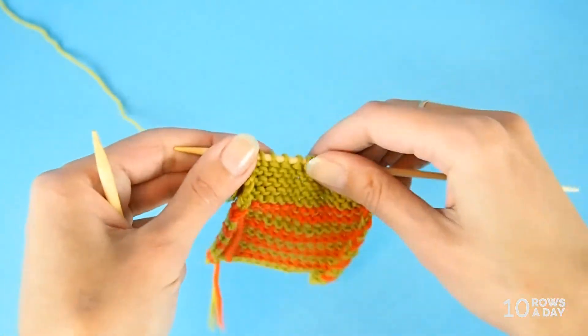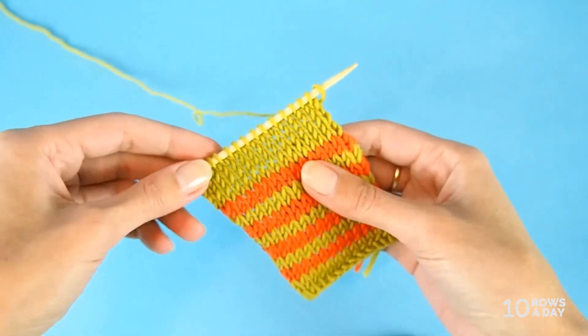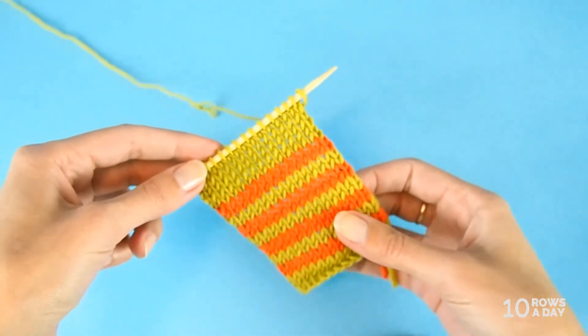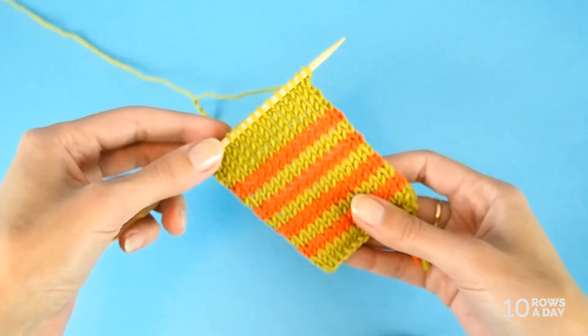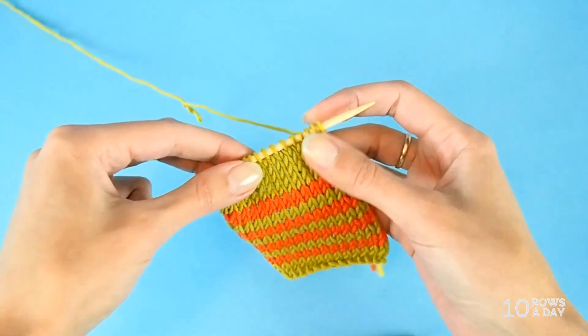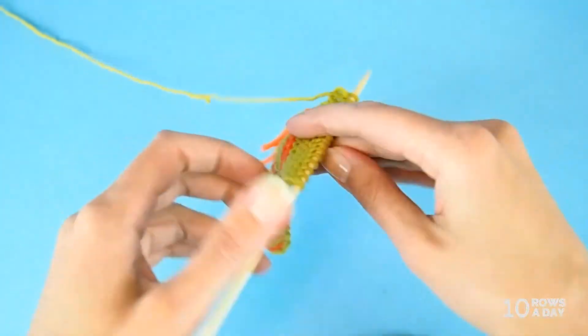The good thing about these gaps is that they only happen when you work back and forth, because there are two rows involved — the knit row and the purl row. There is no problem like that when you work in the round in stockinette stitch and knit every round, because you are just knitting and the tension is the same for all knits. So the biggest issue with these gaps is going to be in stockinette stitch worked back and forth. Again, not a big deal, not really a problem — not something ruining your project. But if you want to fix these little guys, now you know two ways how to do it. Perfect tension and no gaps. Thank you for watching this video and have a wonderful week. I'll see you next Thursday.